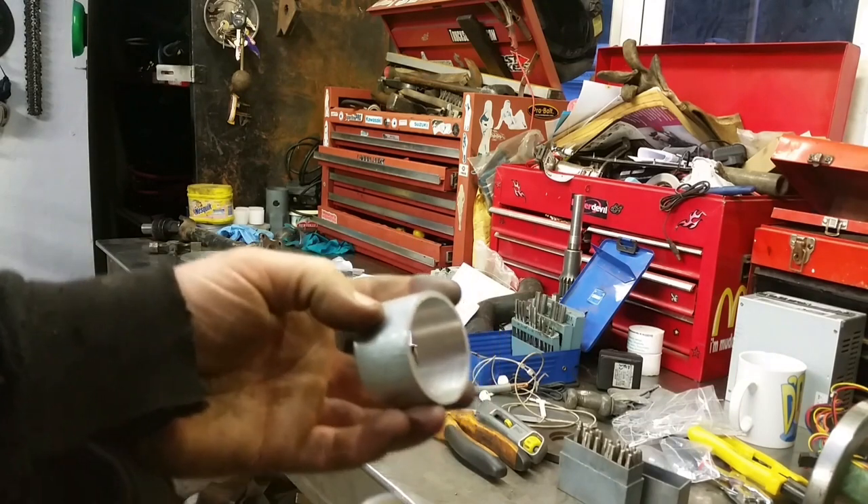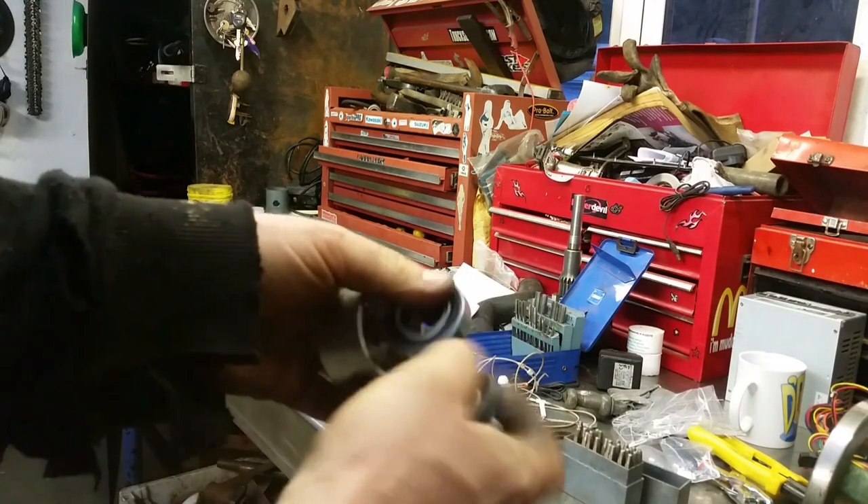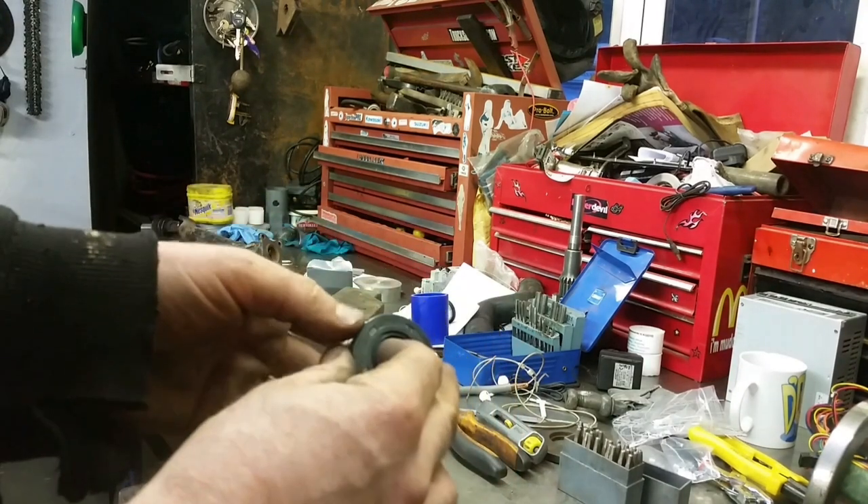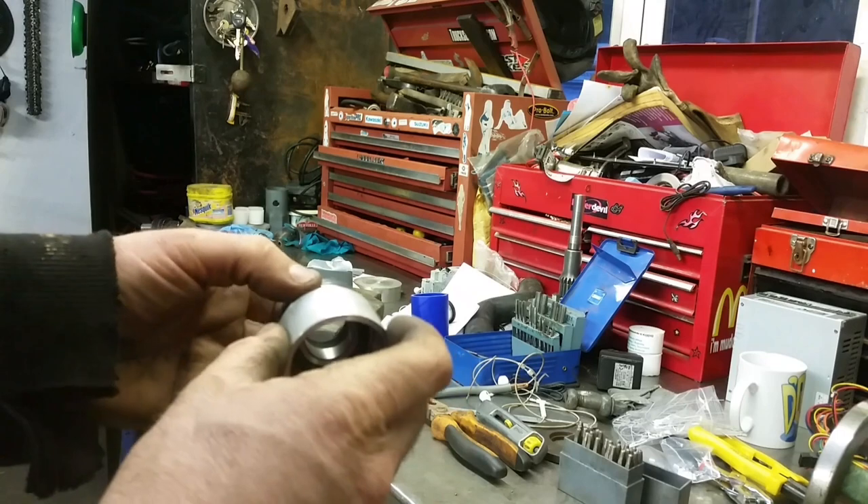That's the bit of tube machined out - bearing, seal. We've left enough room - I'm going to get another seal and double them up. It will be bloody terrific.